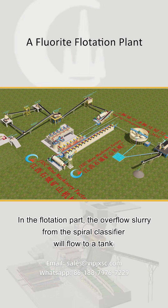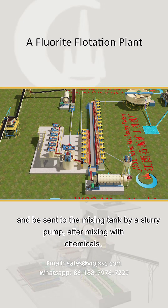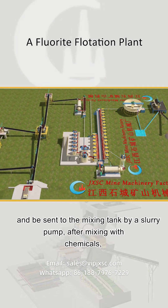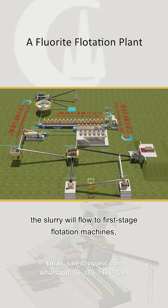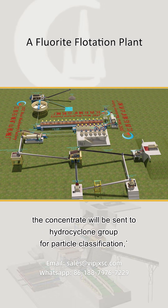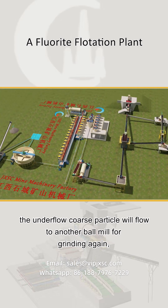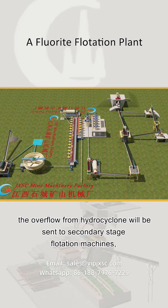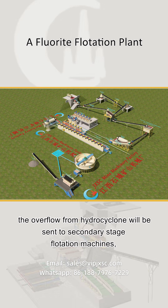In the flotation part, the overflow slurry from the spiral classifier will flow to a tank and be sent to the mixing tank by a slurry pump. After mixing with chemicals, the slurry will flow to the first stage flotation machines. The concentrate will be sent to a hydrocyclone group for particle classification. The underflow coarse particles will flow to another ball mill for grinding again, and the overflow from the hydrocyclone will be sent to secondary stage flotation machines.